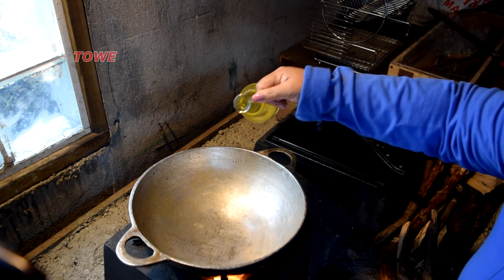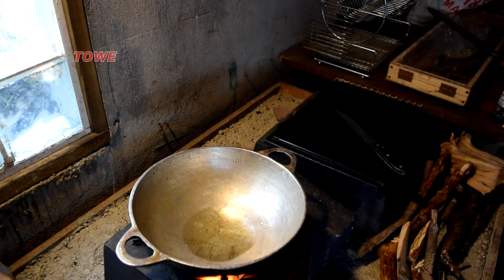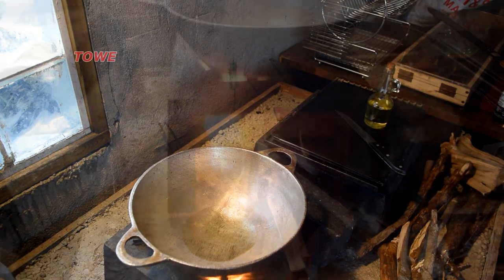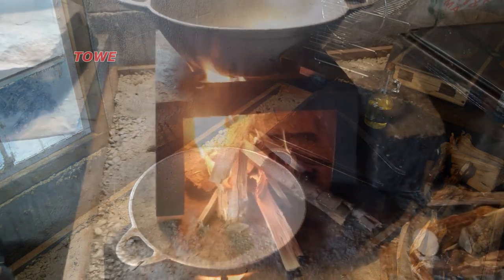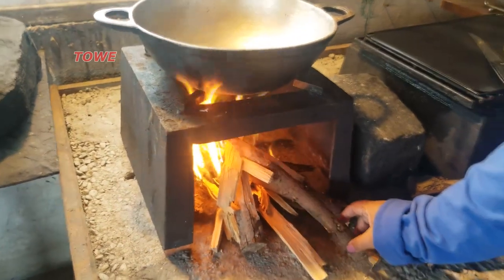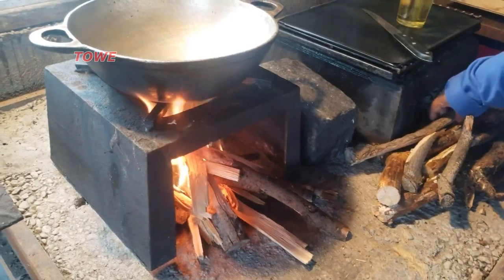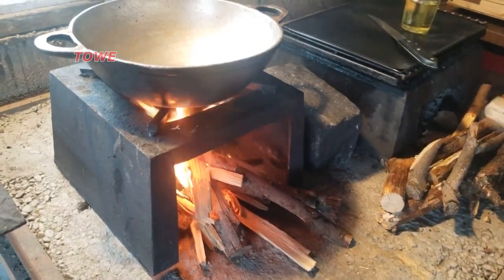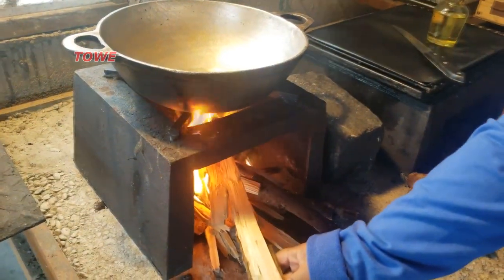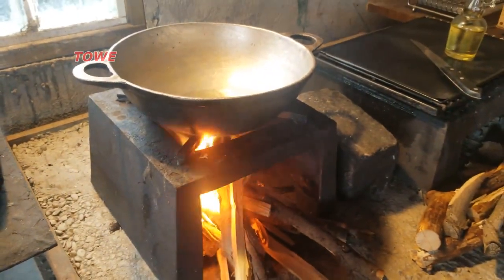We add some cooking oil into the pot — or as you can see, the karahi — and we let the oil heat up. We'll cook the duck curry with natural wood. We'll cook the chatak duck curry, fresh from the farm.